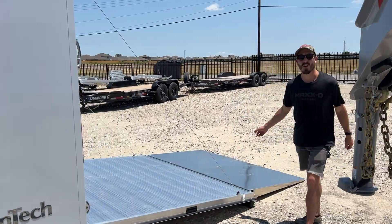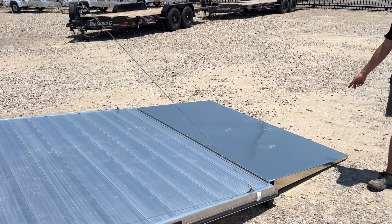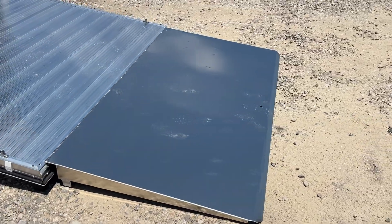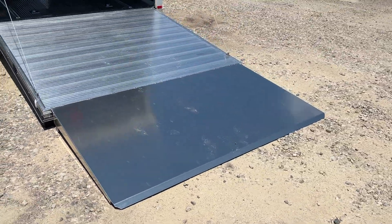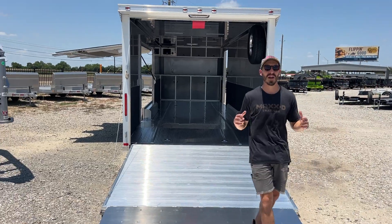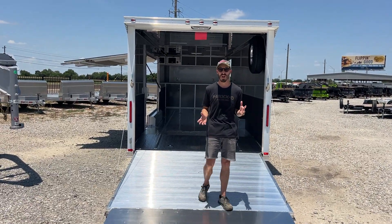Coming here to the back, we've optioned it with the 48-inch full width extended ramp flap. This is going to work for most cars that have a little bit lower clearance. However, if you ever have a car that's extremely low, please reach out to us and we'll do our best to advise you on what options might work best for your vehicle.